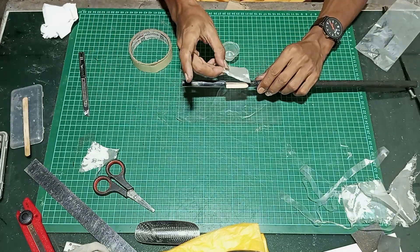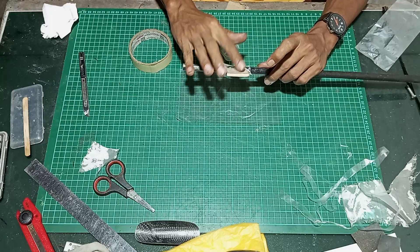Then strengthen it with 48 gsm fiberglass cloth and wait to cure for 24 hours.